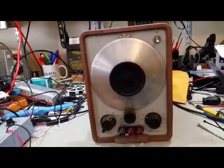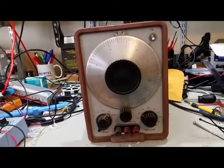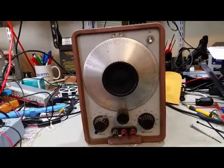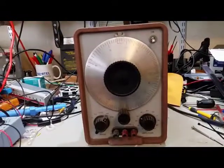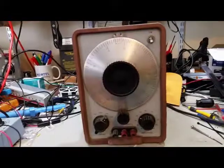Just a quick video on the next project on the bench. This is a Hewlett Packard HP 200CD audio signal generator. This is one of the first things Hewlett Packard came out with.